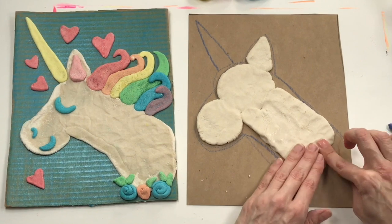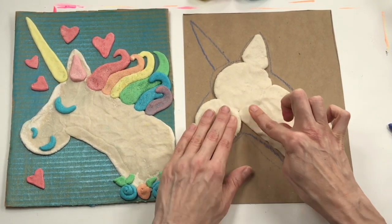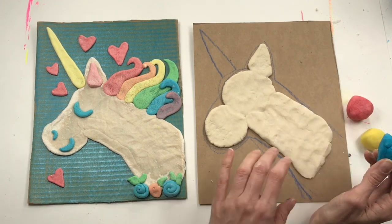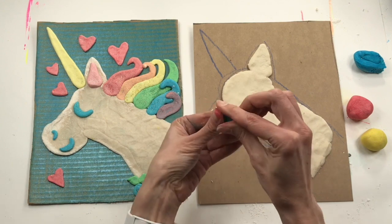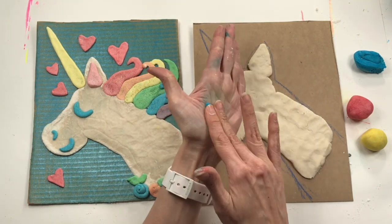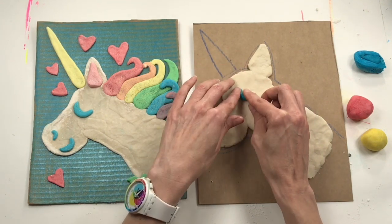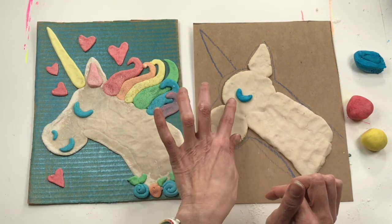Now I'm ready to get out some of my colorful clay and really start to decorate my unicorn. I'm going to start working on the parts of the face using blue clay, but you could use any color. I'm going to pinch off a little bit, roll it into a ball, then roll it into a little coil. If it starts to crack, it's just telling you it's thirsty. Now I've got a little coil, and I can bend it into the shape of a little winking or closed eye.